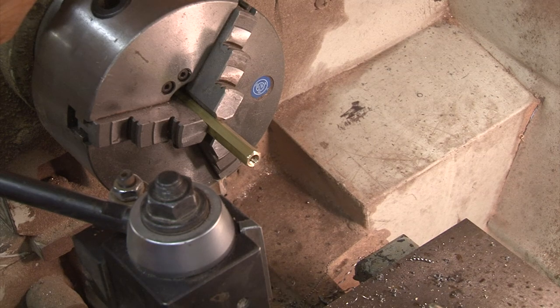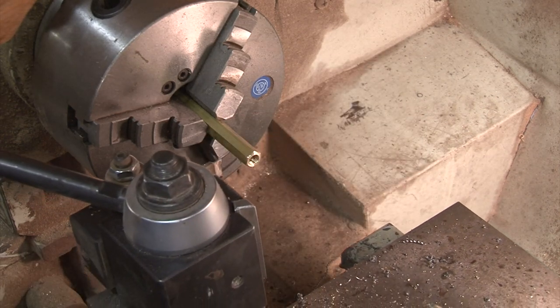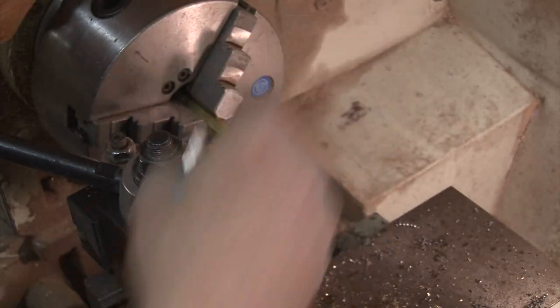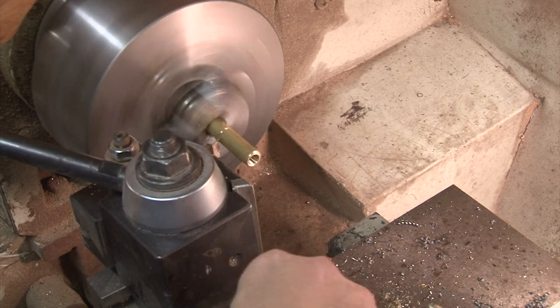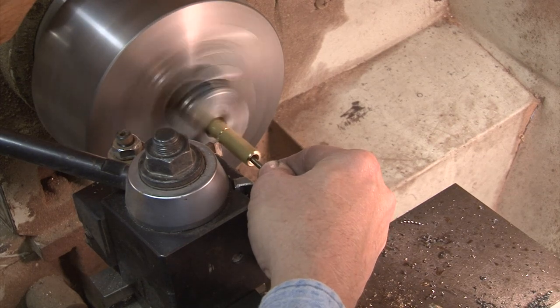Then we'll move it into where we can cut it off. You can use measurements; I'm just copying the nut that I have. It's a good idea to put something on here to catch it so that you can find it when you get through.